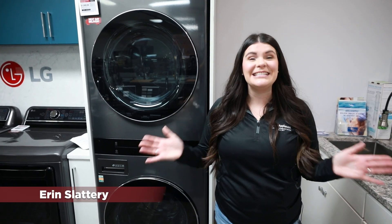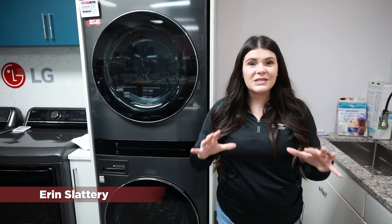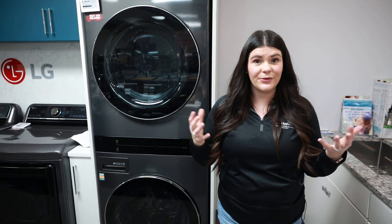Hey everybody, this is Erin from Dawn's Appliances and today we're going to talk about the best way to utilize small spaces for your laundry.